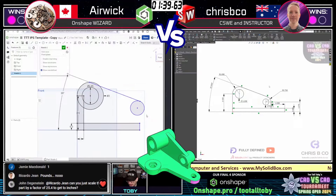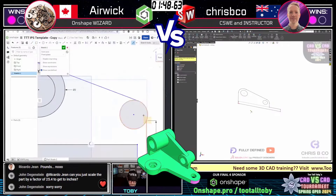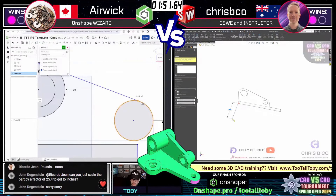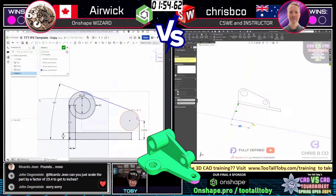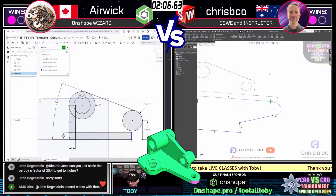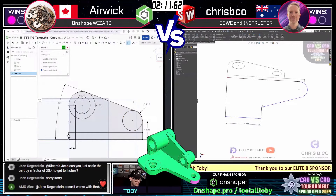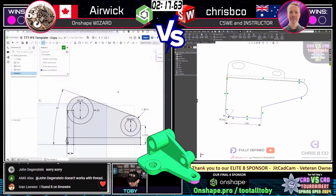Crispy Co on the right following a best practice — getting his sketches fully defined. Very important, got to fully define every time. I actually wrote a song about that a few years back — it got 500 million downloads on Spotify. Put the zero in the wrong spot. Ivan found it on Limewire — let's go old school!